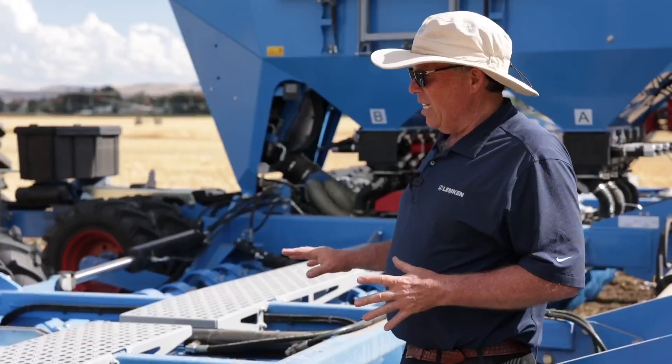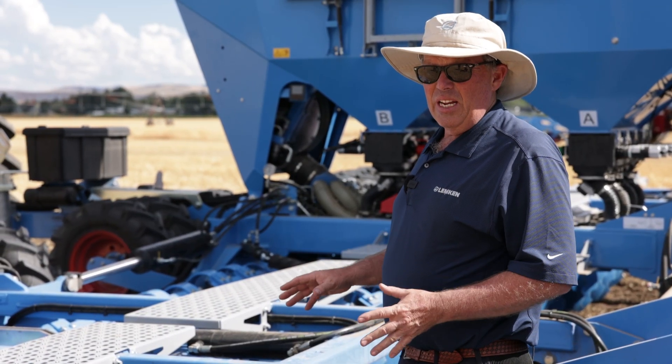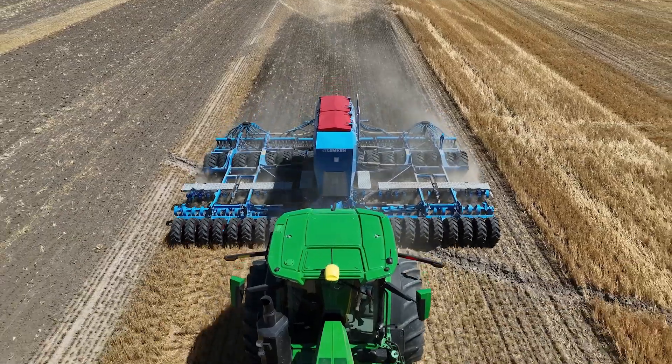Another big advantage the DT allows you is to get into the field sooner, handle that moisture, get your seeding in the ground sooner, and achieve a better, more uniform stand emergence.